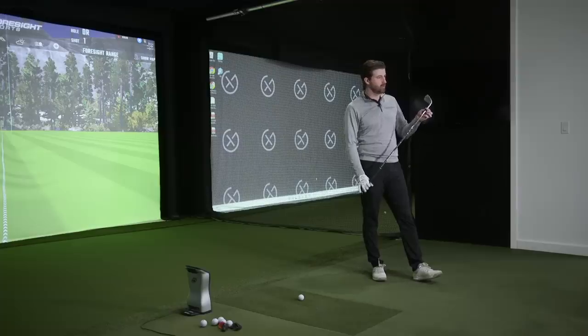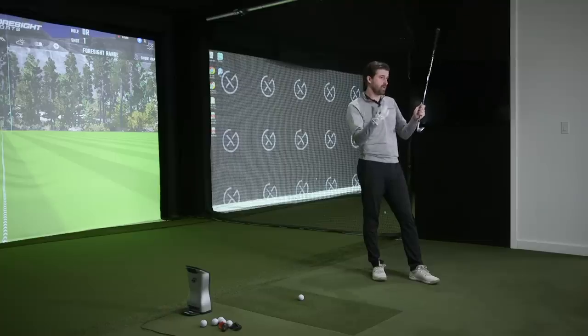There's a tungsten plug in the hosel as well as on the toe, so you have one on each side — essentially MOI enhancing. The more you can spread the mass, the more you're going to stabilize miss-hits and retain ball speed. Ping doesn't sacrifice on MOI; their drivers are noticeably heavier than competitors. Having mass at both ends is smart — it balances out whether you're a heel striker, a toe striker, or both.